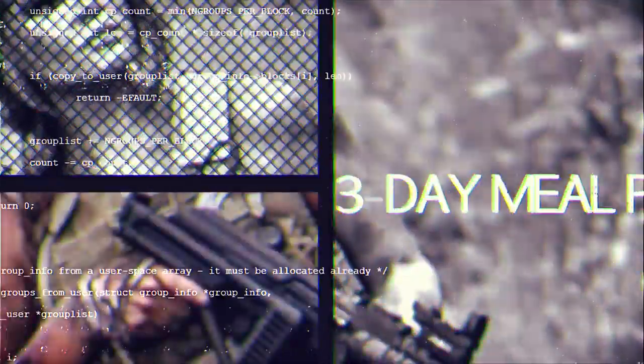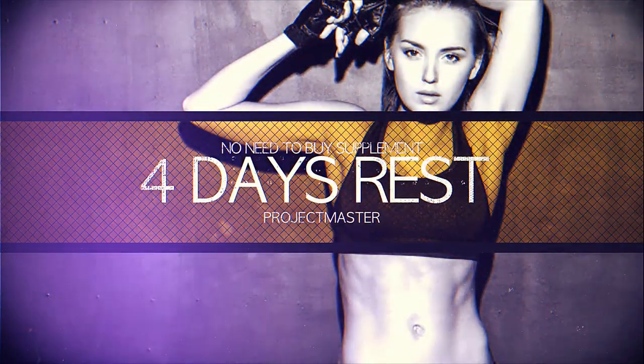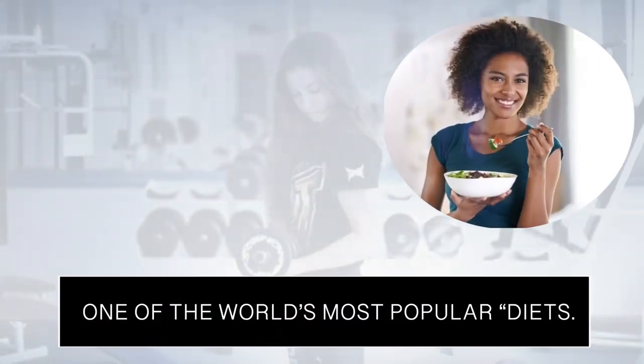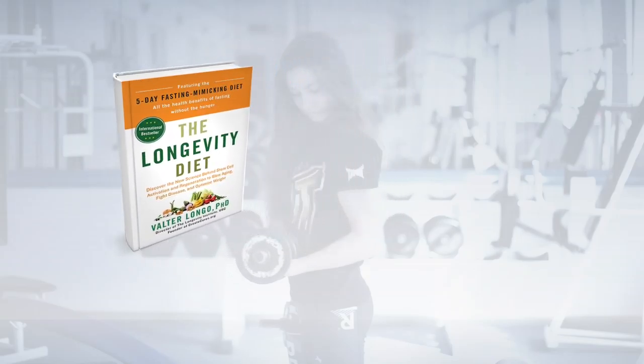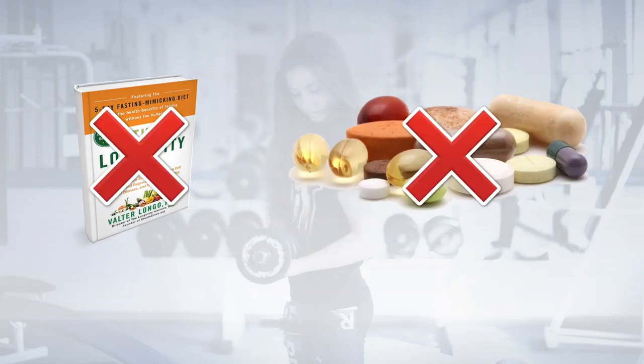Hi guys! Today we're going to speak about one of the most popular diets, the military diet. The military diet is currently one of the world's most popular diets. It's also free, so there are no books, expensive food, or supplements that you need to buy.